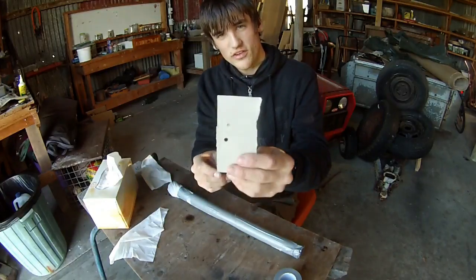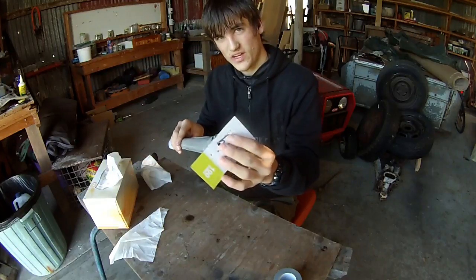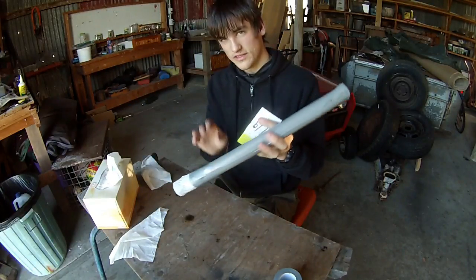Now it's pretty much done, and because I have two holes in this card, I'm not going to tape it on. I just want to find out which hole works best, and then I might fully reinforce this card onto the end of the tube. So let's go test it out now.